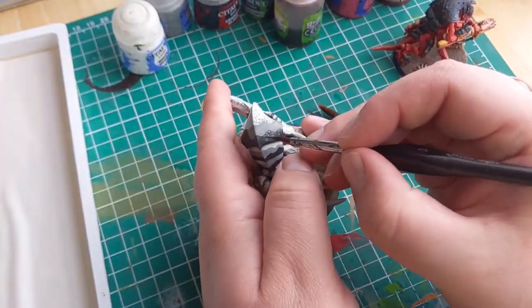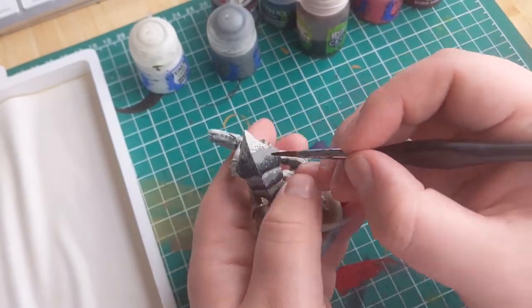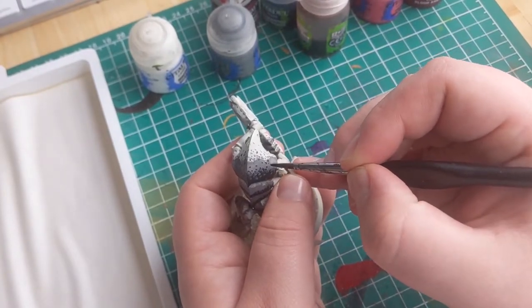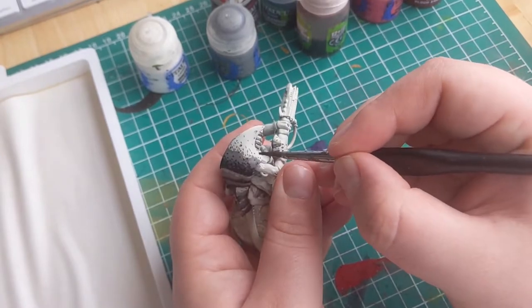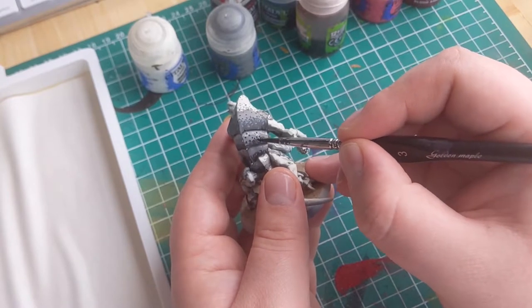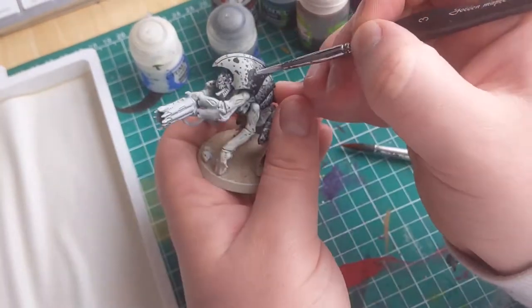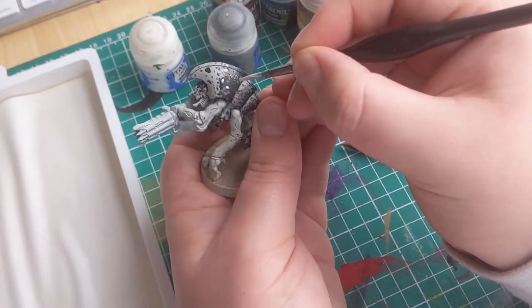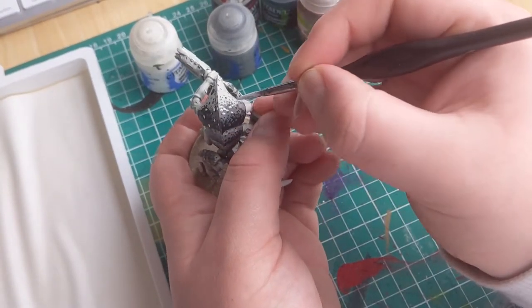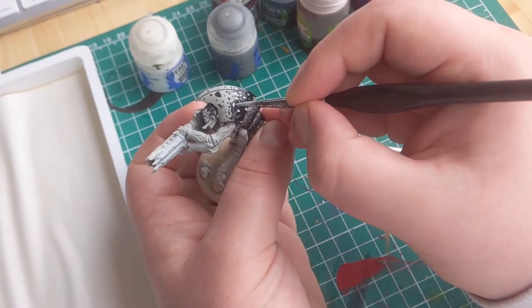Once you've done a number of dots that you're happy with, go ahead and do the same thing with the black area. Make sure to add some black dots way out in the white area to keep things a bit more spaced out and interesting. Then lastly we're going to add some white dots in the grey and black areas. The whole thing can be a bit tedious, but I think it yields great results. You can be as messy or as tidy as you want — whatever you do will give your Nids a unique flavour.